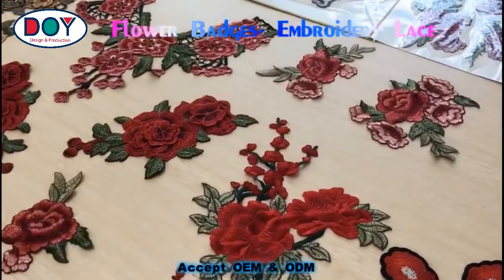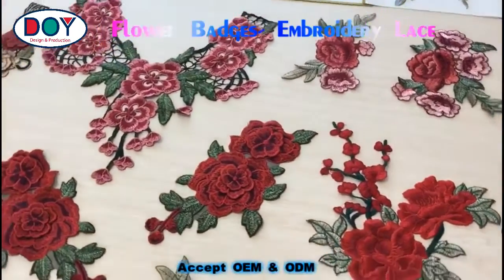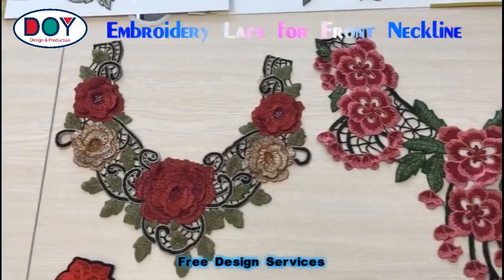Embroidery flowers are widely used on garment and fashion items. These are embroidery lace. This item can be stitched onto the front of the shirt.